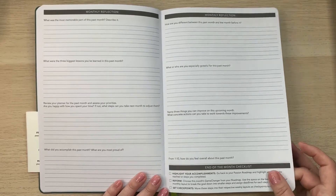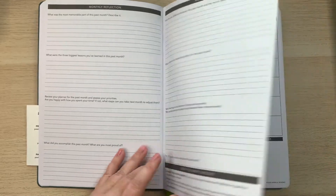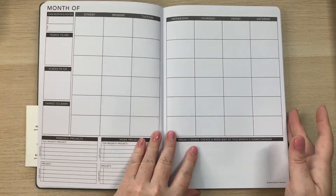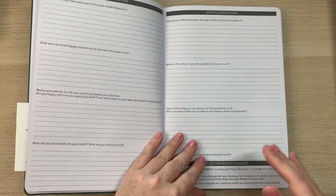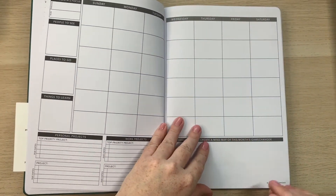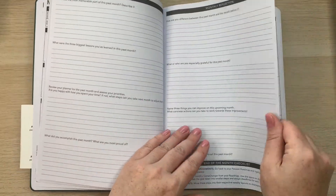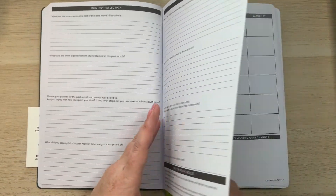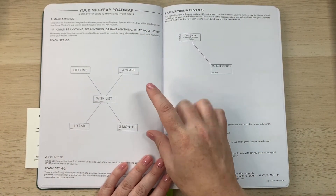After each month there's a monthly reflection with questions to work through regarding your goals, an end-of-month checklist to highlight accomplishments, and space to reform and set checkpoints. All the monthly layouts are grouped at the beginning of the planner, each with the same layout. The paper is really nice and thick.